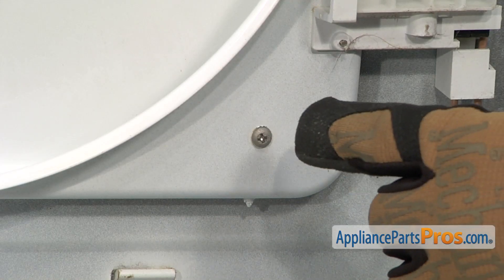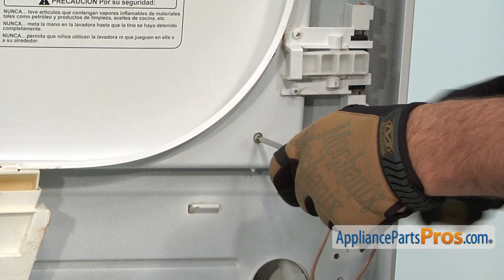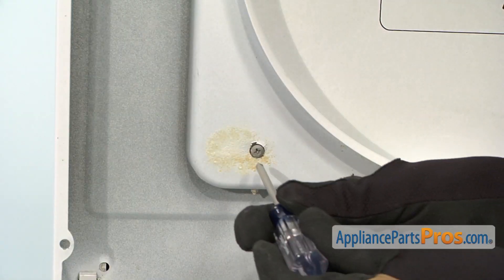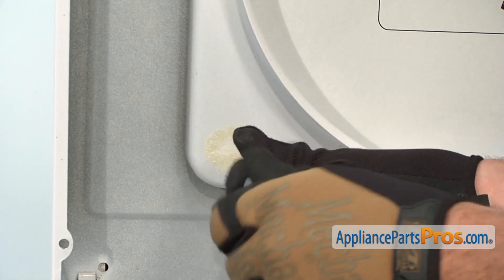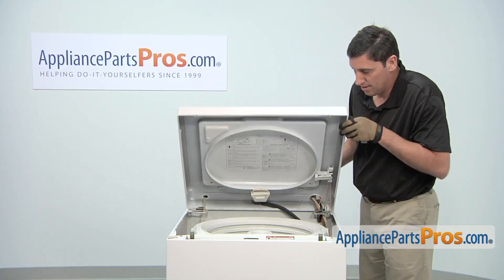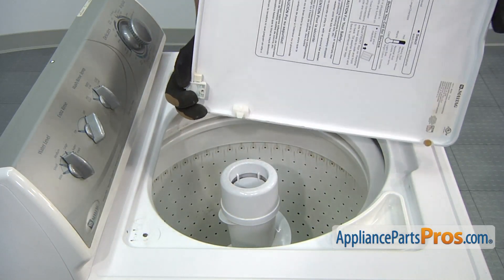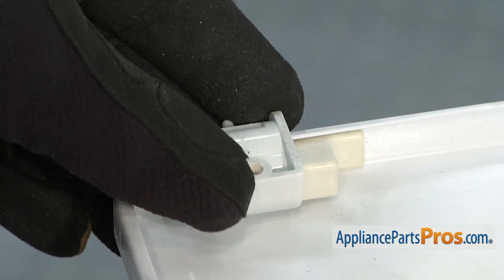Then locate the two Phillips head screws and remove them. Afterwards, lower down the top and then lift up and remove the washer lid.